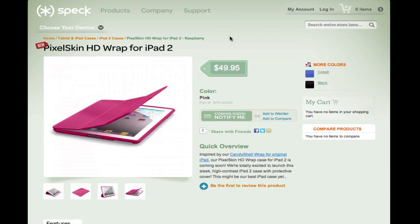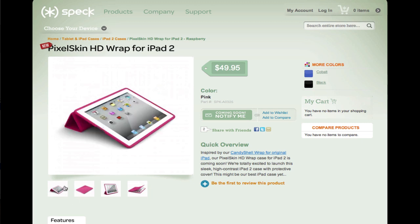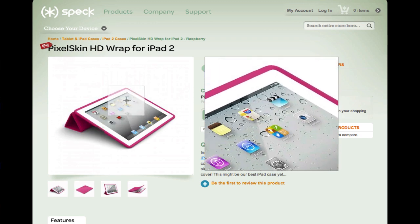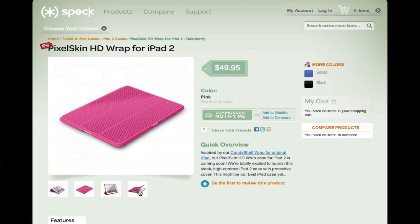Then you can see the Pixel Skin HD Wrap. It almost looks like the smart cover for the iPad 2, and it covers the back and the front. You can also collapse it so that it actually stands up just like the smart cover. The great thing I love about this is it covers the back as well, and it's $49.95.